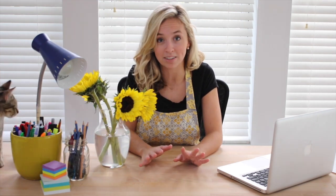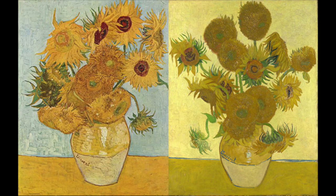Before Paul arrived, Vincent Van Gogh painted several pictures of sunflowers to hang up in Paul's room. Upon his arrival, Paul did not like the sunflower paintings. Little did he know that several years later those paintings would go for millions of dollars.